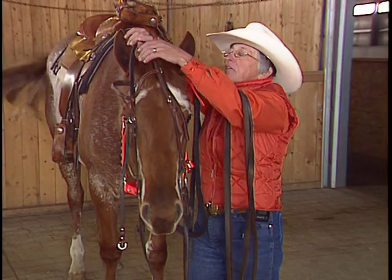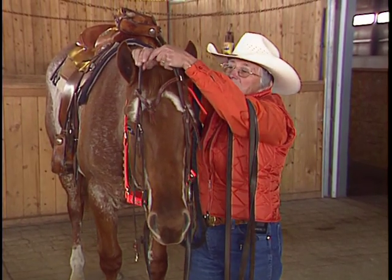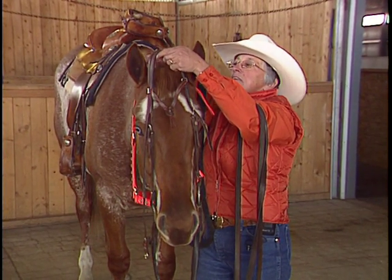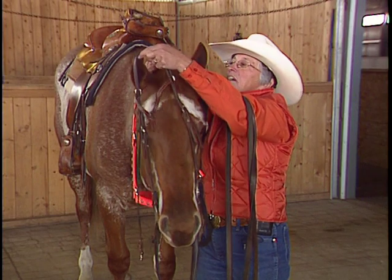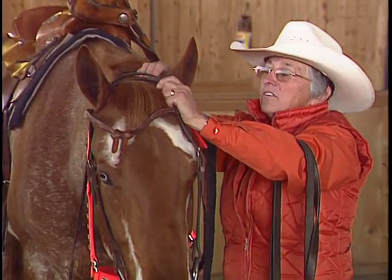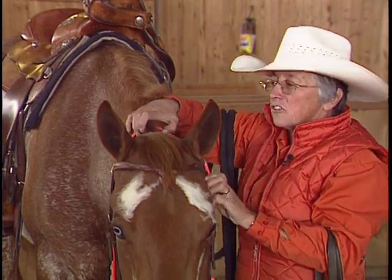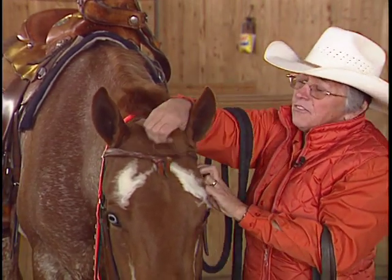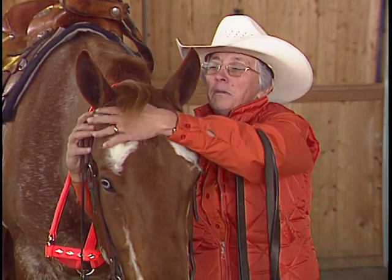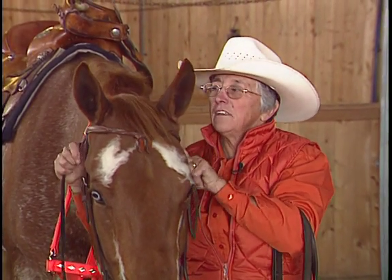The other thing we have to be careful of is his ears. If we manhandle and scrunch his ears, pretty soon his head's going to be so high that we can't get it on. Notice I just take his ear at the base and move it very slightly forward and put the brow band and the crown piece around his ear. Do the same thing with the other one. And usually it looks better if we bring the forelock out — now's a good time to do that. Reach under like this and make sure that brow band is up here in this hollow, not down over his eye. Make sure it's even.